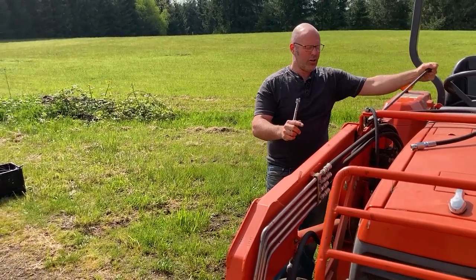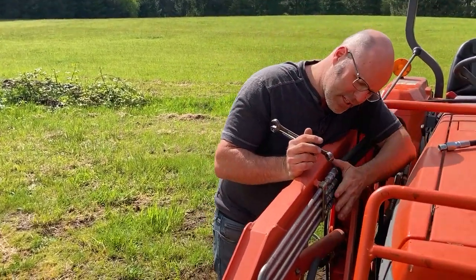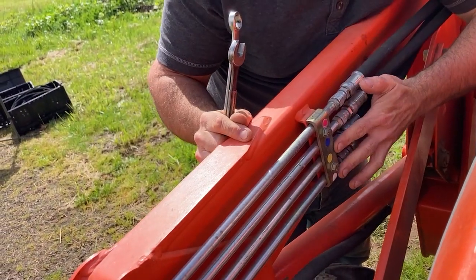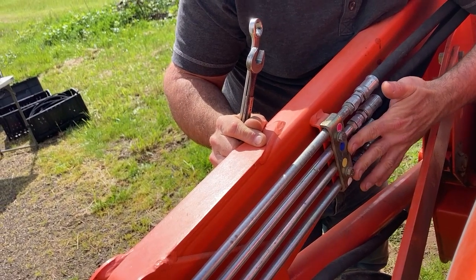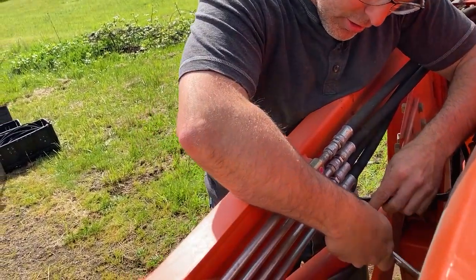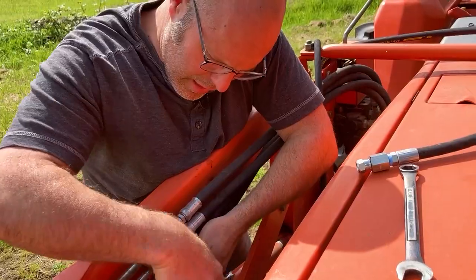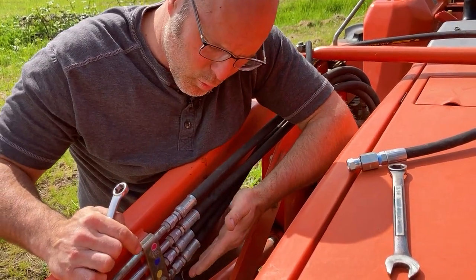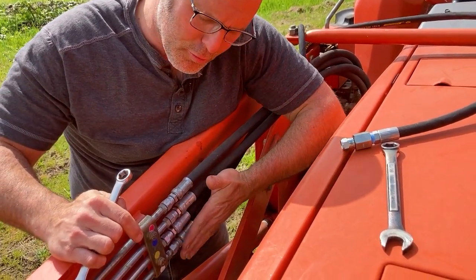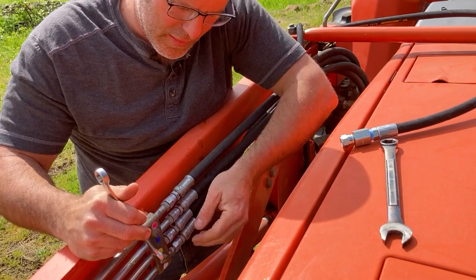Relieve all that pressure so that loader can't move on you — very little fluid should come out. Now take a look at these colors. I've got red and blue on a Kubota — that is your dump circuit, your scoop and dump. White and yellow are the lift circuit. We're going to be running these remotes to the back, so we're going to be plugging into white and yellow. I'm going to take a 5/8 and 11/16 wrench and loosen this fitting right here. I normally like to do these one at a time, but there's not going to be room to get in here with a wrench, so I'm going to move the white one, move the yellow one, and then come back.